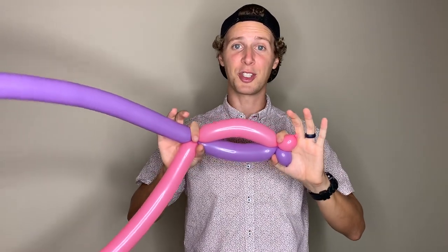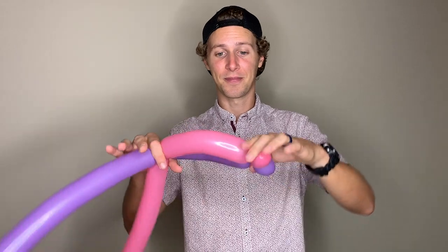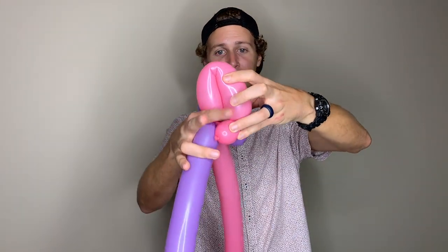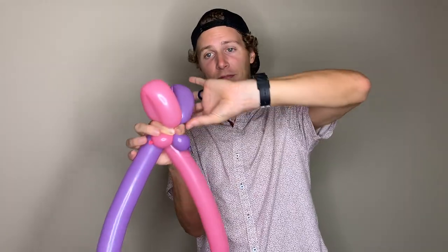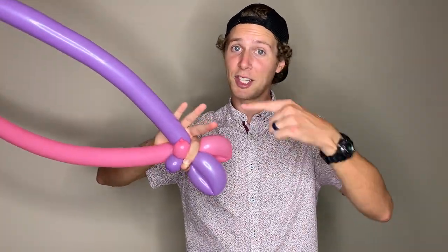Now we're going to bend the two sections that we just made, and with one hand grab the other twist. With the hand that I'm holding my balloon with, I'm going to try to get my fingers as close to the inside as possible to separate the balloons so that they don't rub against each other and pop. I'm basically just making the okay sign with this hand and twisting with my other hand.